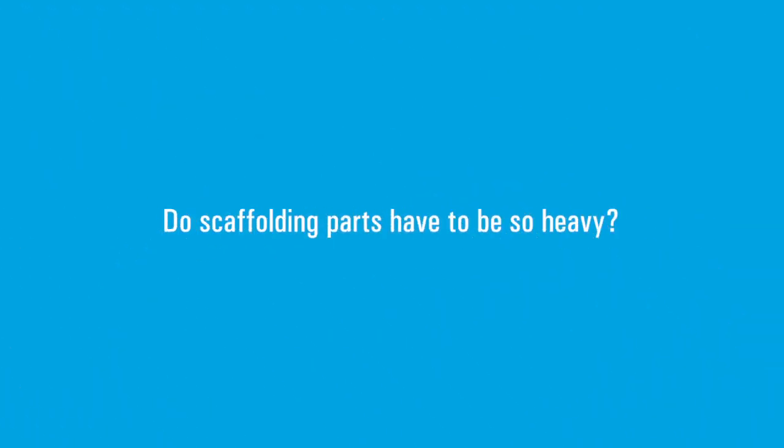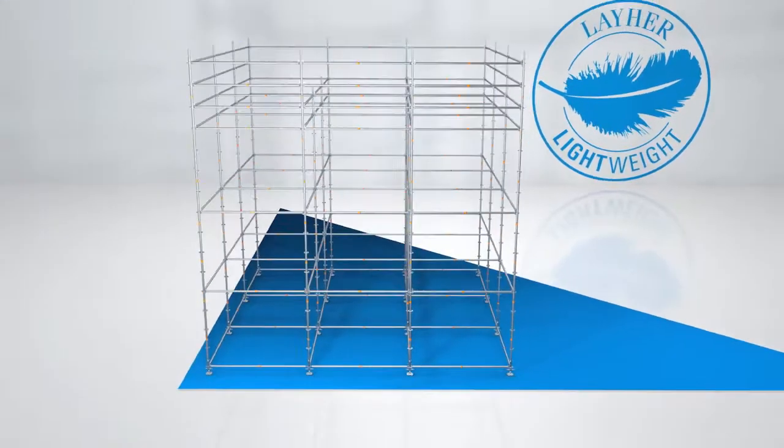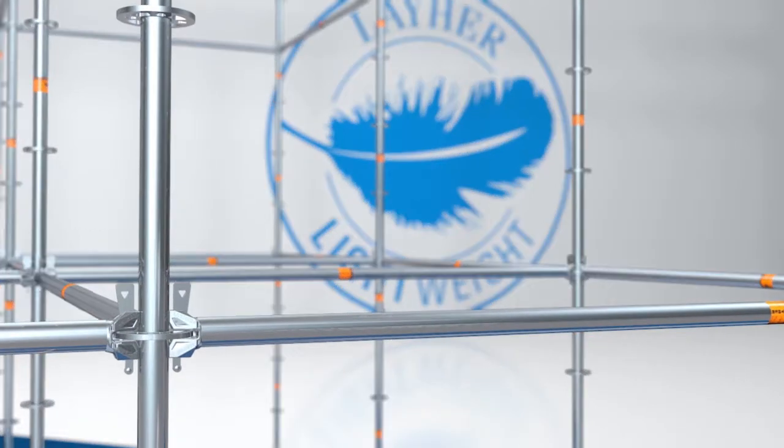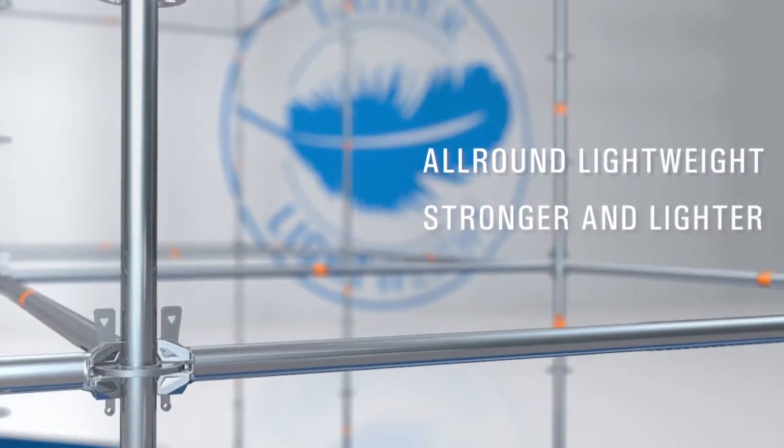Do scaffolding parts have to be so heavy? Our engineers studied this question, their objective: less weight for more performance. The result: all-round lightweight — stronger and lighter.